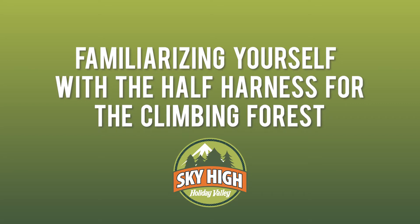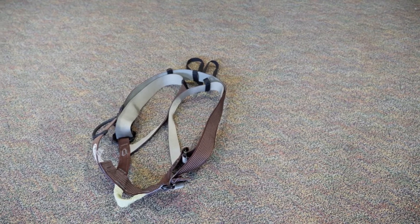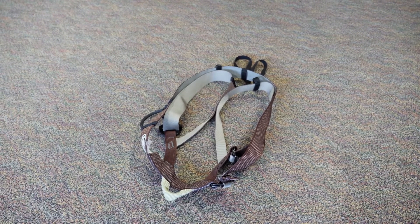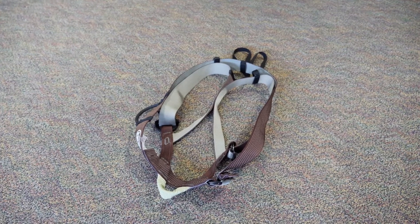Familiarize yourself with the half harness for the climbing forest. The harness is your most important safety tool that allows you to safely climb the trees. It is important that you understand a few things about the harness before putting it on.